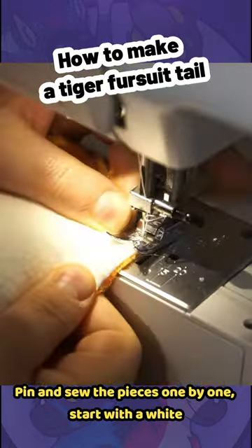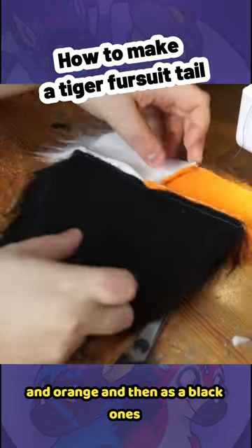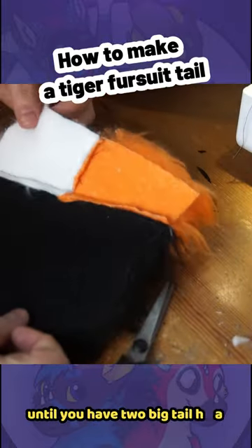Pin and sew the pieces one by one — start with the white and orange, and then add the black ones, until you have two big tail halves.